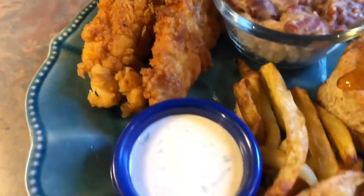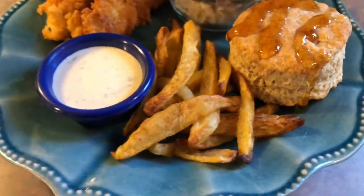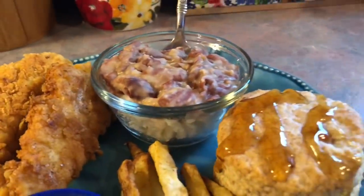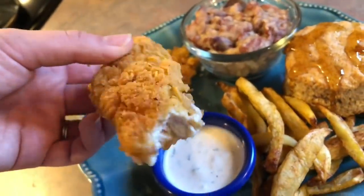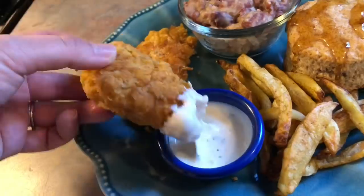On Thursday I cooked a whole Popeyes-inspired meal: fried chicken tenders, blackened ranch, Cajun fries cooked in my air fryer, homemade biscuits with honey drizzled over the top, and red beans over rice. I have a whole separate video on how I cooked this meal so I'll have a link down in the description box. This fried chicken and ranch was the best I have ever made, so trust me you are going to want to save those recipes.